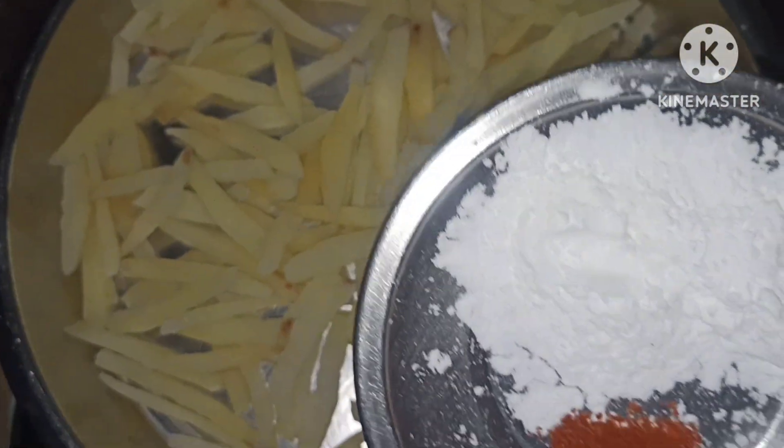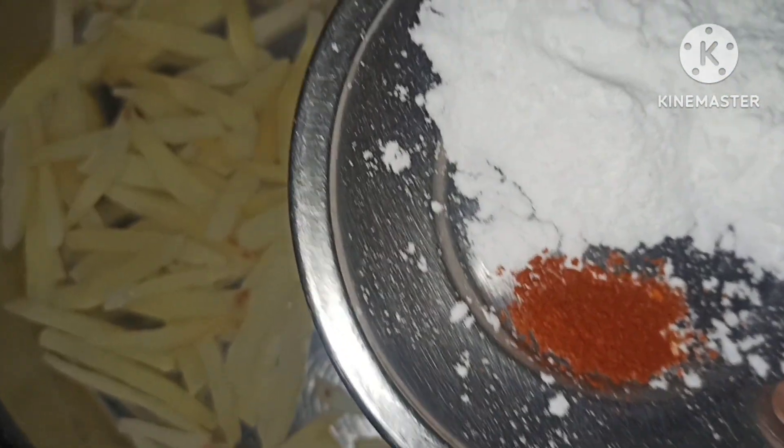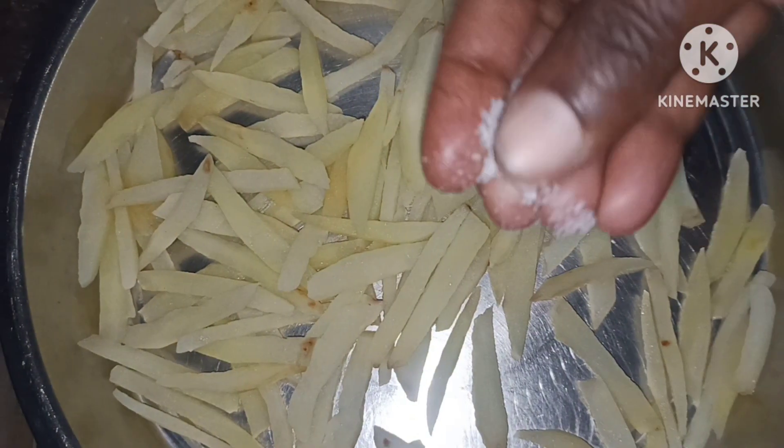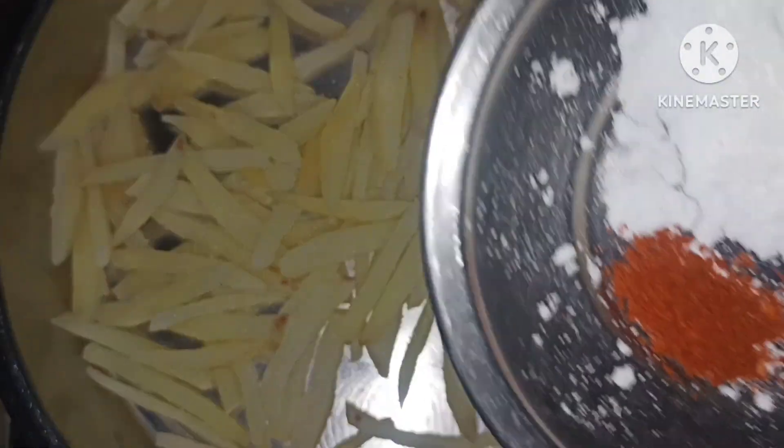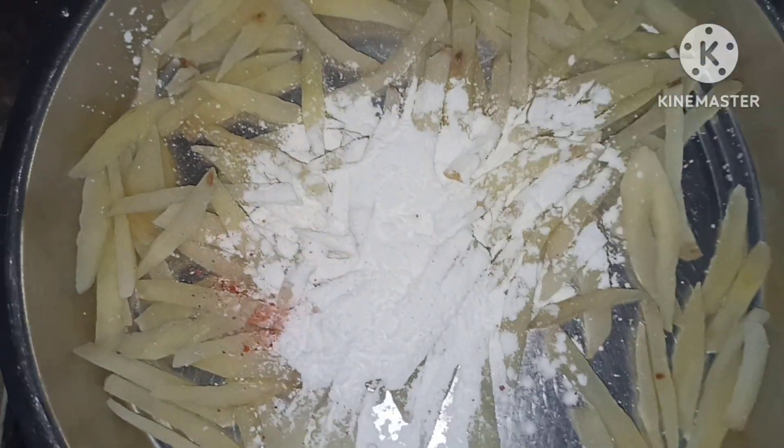1 spoon of corn flour. I'll keep salt. I will put the oil in the water in this way.